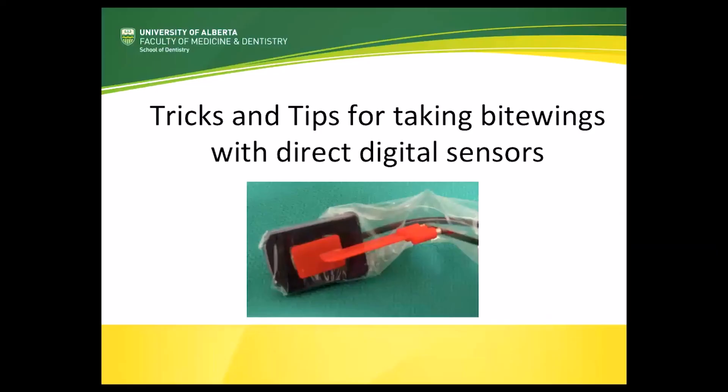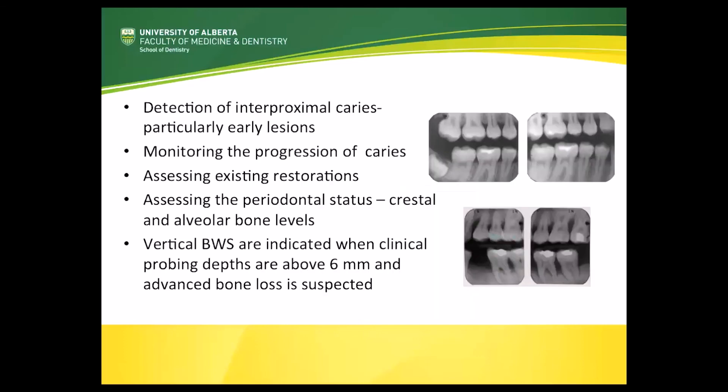Let's look at some tricks and tips for taking bitewings with direct digital sensors. Bitewing radiographs are the most common images taken throughout the world, particularly in general practice settings. They're used for many reasons: they're particularly useful for detection of interproximal caries, particularly early lesions that are very difficult to see clinically. They're used to monitor the progression of caries, to assess existing restorations, and to assess periodontal status — particularly for looking at crestal and alveolar bone levels. We have horizontal bitewings and vertical bitewings, which are indicated when clinical probing depths are above six millimeters and where advanced bone loss is expected.